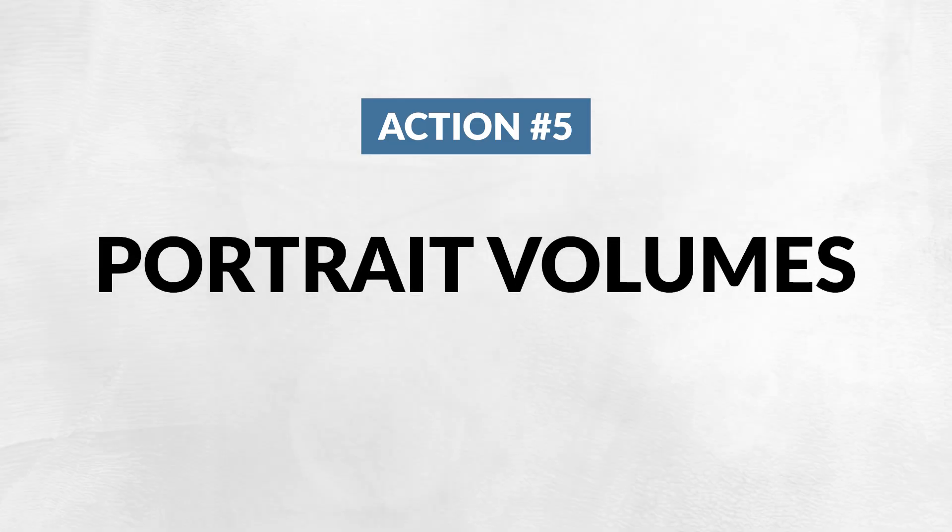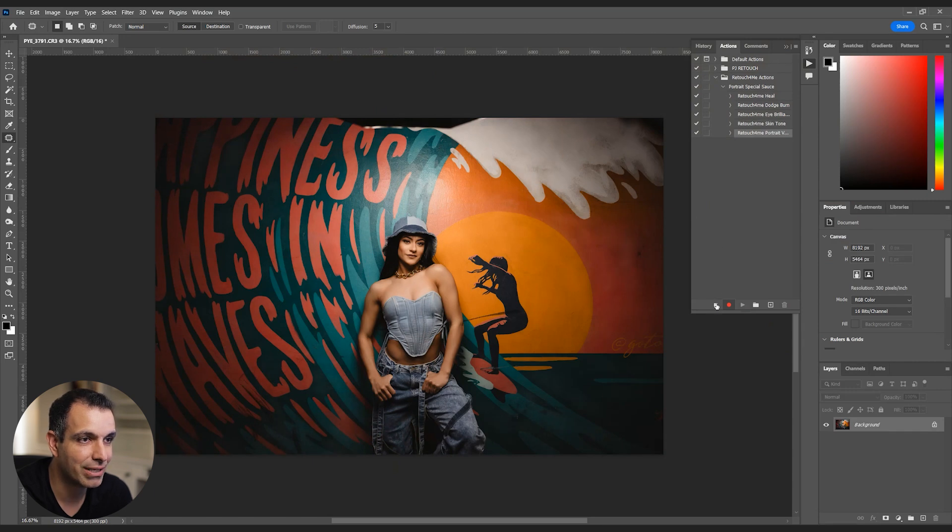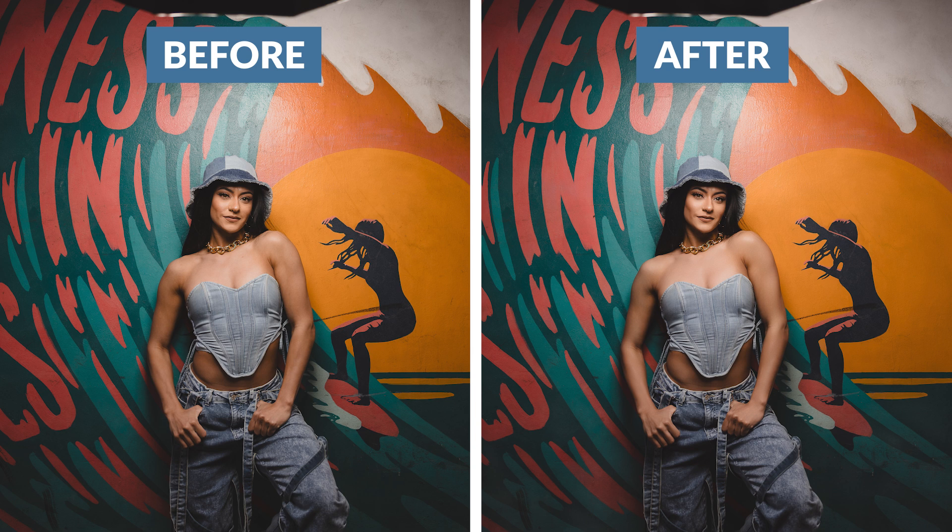Last one in the action: Portrait Volumes. I'm leaving that at 100% and stopping the recording. When you're layering all these AI tools, it takes a bit of time — especially across a batch of high-resolution images. But look at the before and after — this is absolutely night and day. You can apply this action to any set of images. If you want it more subtle, just tune down those settings. The power of this is insane, and the amount of time it saves is ridiculous.